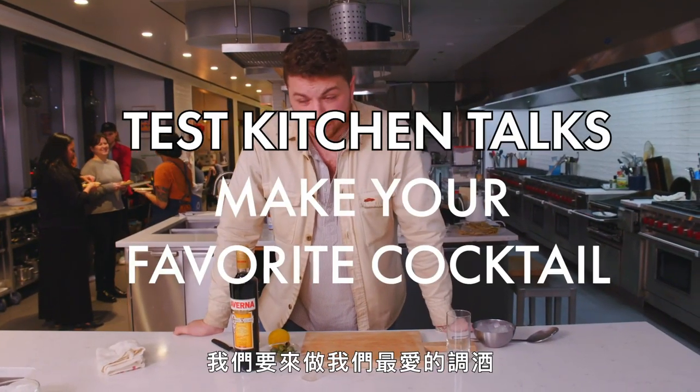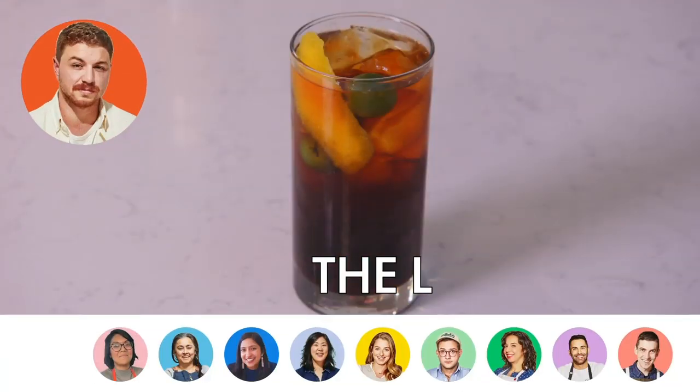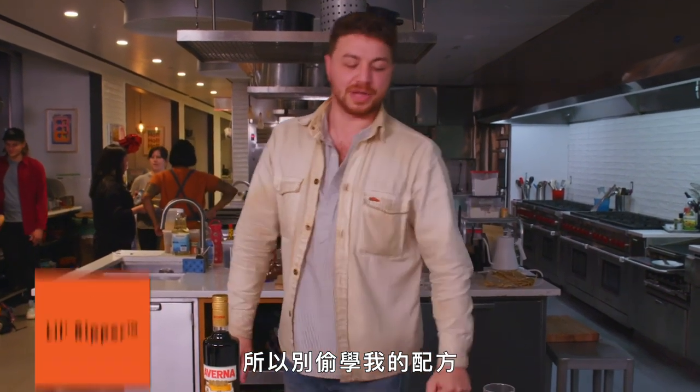We're here in the test kitchen and we are making our favorite cocktails. I am going to make a cocktail that's called the Lil Ripper. I invented the Lil Ripper, so don't anyone on the internet try and steal this from me.